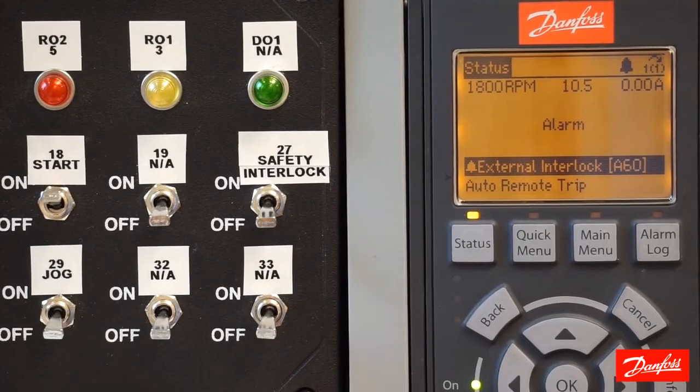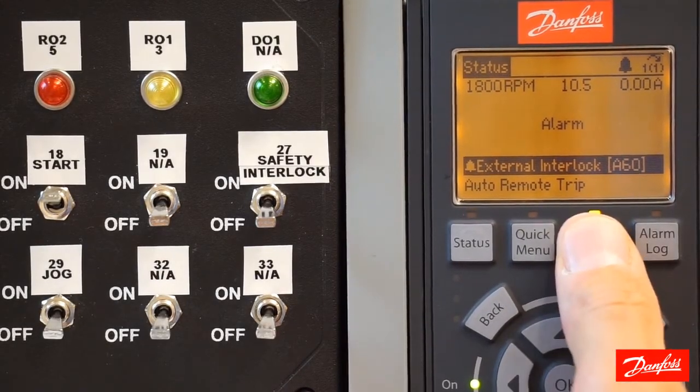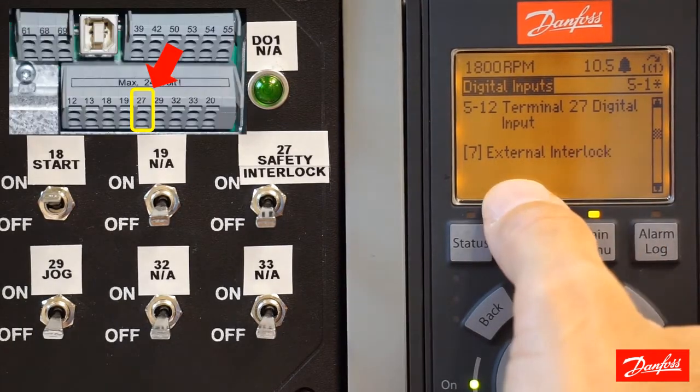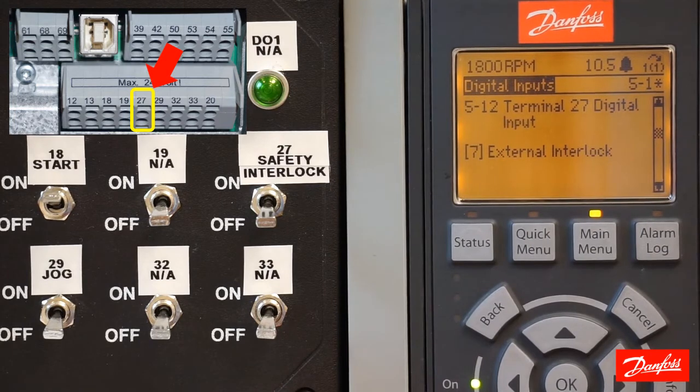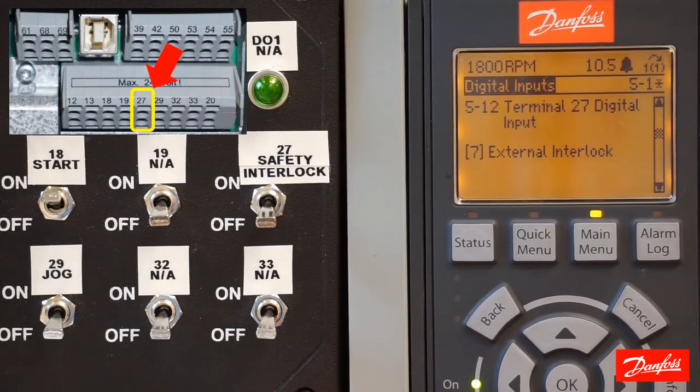Now that we've identified the terminal that's causing the problem — terminal 27 in our example — we need to figure out how to address it. If you're troubleshooting this issue and it's an existing application, you need to look at the terminal and see if there's a control wire landing on it. If there is control wiring landed on the terminal, then you need to find out why the control power is not getting to that terminal.